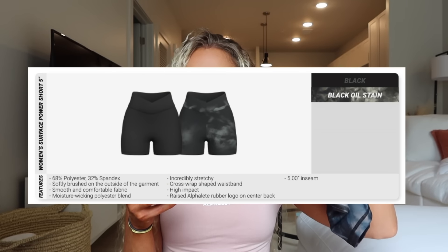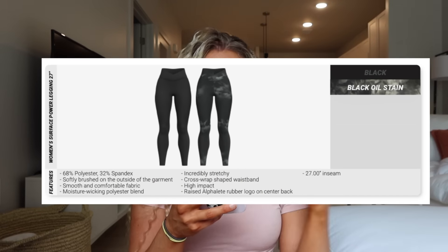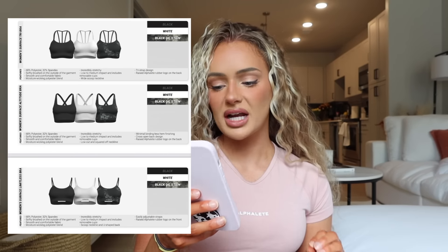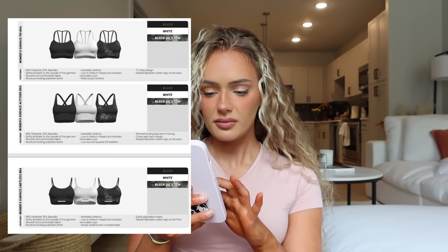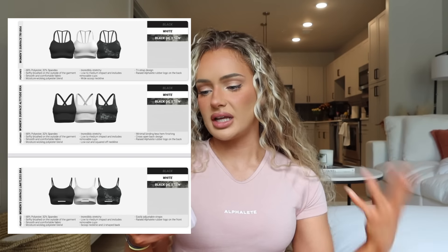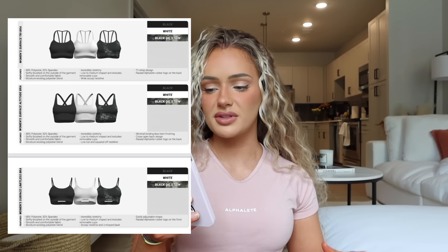The shorts will be launching in oil stain and just regular black. There are also the Surface Power Leggings, 27-inch, in black and oil stain. I prefer that style over the Surface Pocket Leggings, which come in 27 and 29-inch with a flat waistband — no crossover. I like the crossover detail as it kind of cinches the waist. They also have the Surface Limitless Bra, Surface Altitude Bra — which is like a long-line tank almost — and the Surface Tri Bra, all in black, white, and oil stain. The Tri Bra is my least favorite; I never liked the fit — even in an extra small, the straps always felt too big.